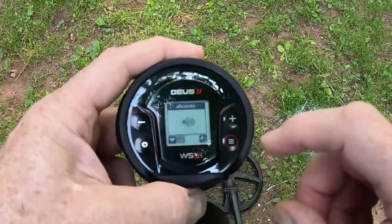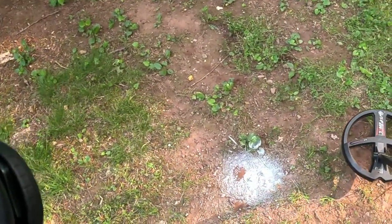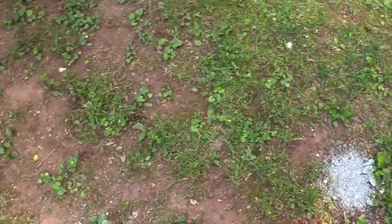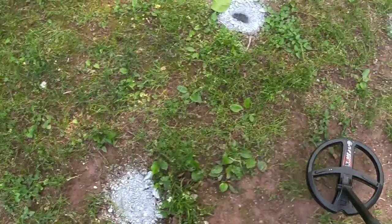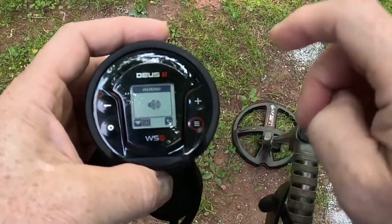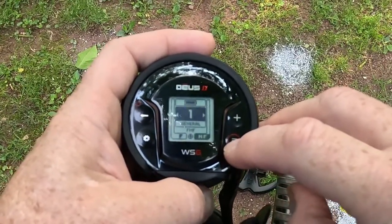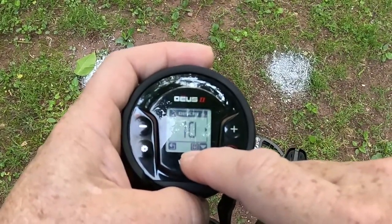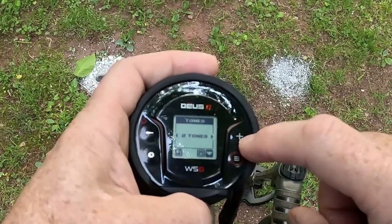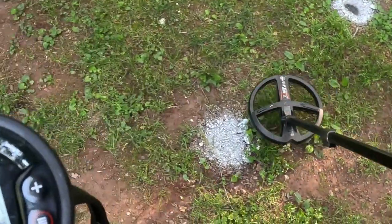I did a video on the remote with the same features, but just to show you — you still have this in the WS6. The square high tone sounds a little flutey but I really like it. I'm only in a two-tone program, so let's change that. Go into the menu under discrimination — notice the little down arrow, meaning you hold the button to get into the advanced menu. Let's change it from two tones to five tones.